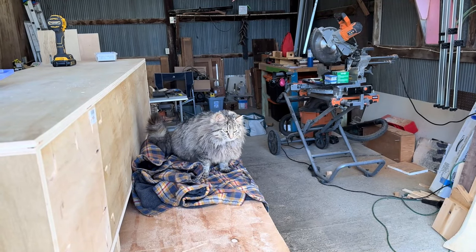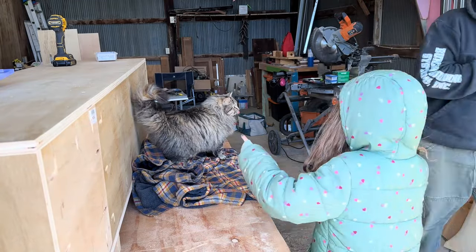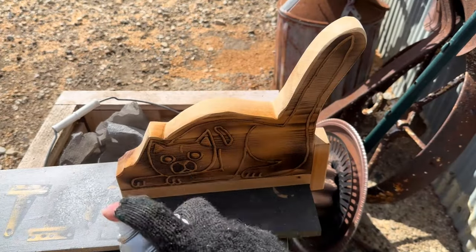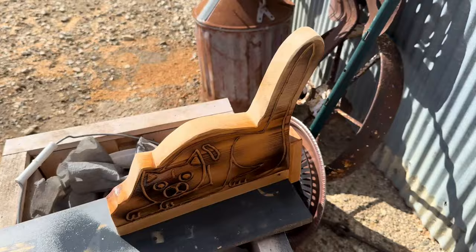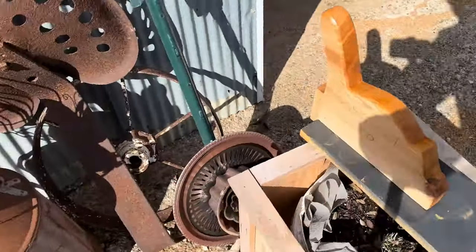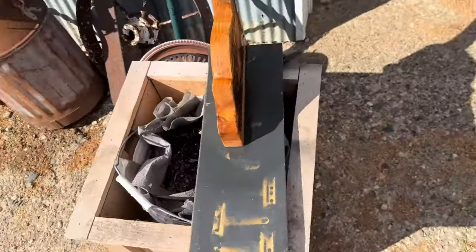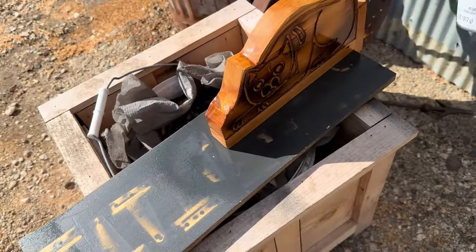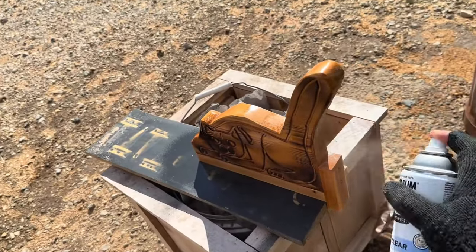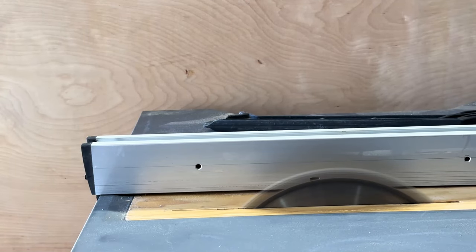And it's time to clear coat your cat — wait, don't clear coat your cat. What I meant to say was: clear coat your pushy cat. Go ahead and add a coat or two of some kind of sealant to keep it good to go. By the way, the name is Pushy Cat. I've seen some people make push sticks with cat-like figurines on them but I haven't seen anything like what I built, so I'm calling it original.